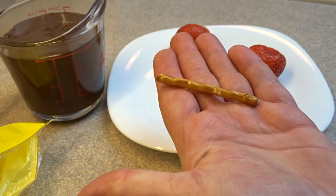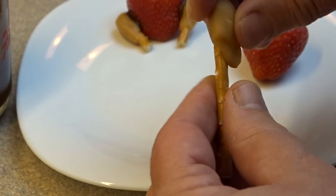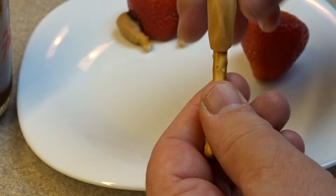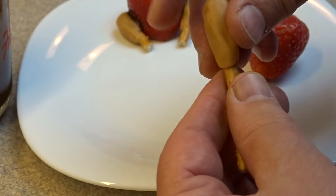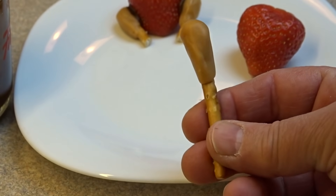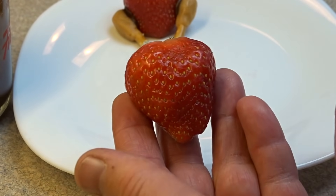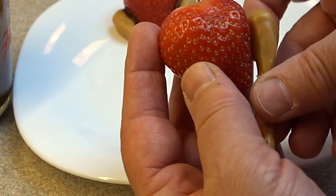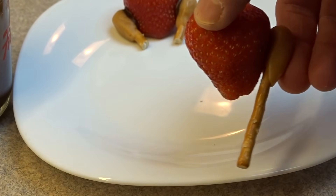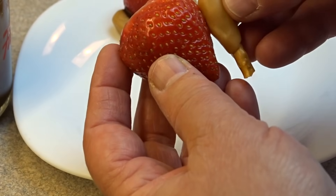Then you'll need some pretzel sticks. Take a piece of caramel and mold it around the end of one of the pretzel sticks. This is going to be the top part of the turkey leg, and the size of it will depend on the size of strawberry that you have. That pretzel stick is clearly too long, so measure it up against the strawberry — you just want a little bit of the turkey leg sticking out the bottom. Just break off a piece of the pretzel stick. Super easy, just like that.